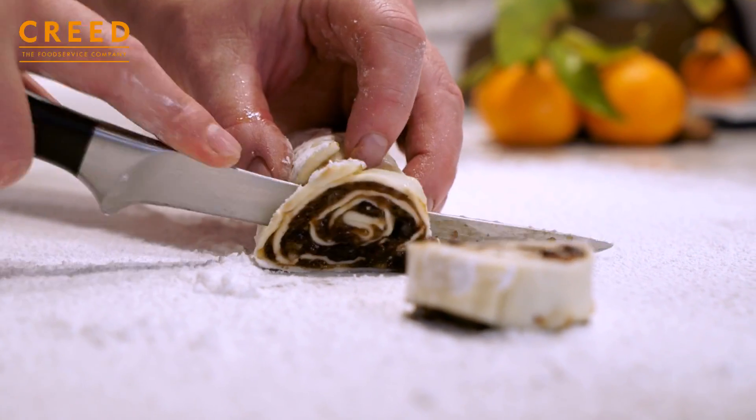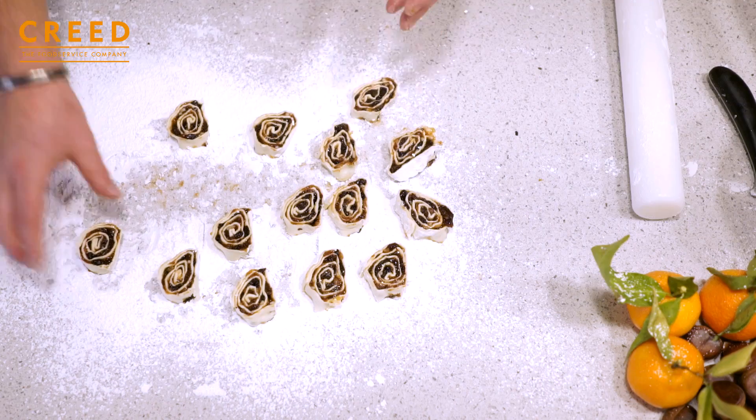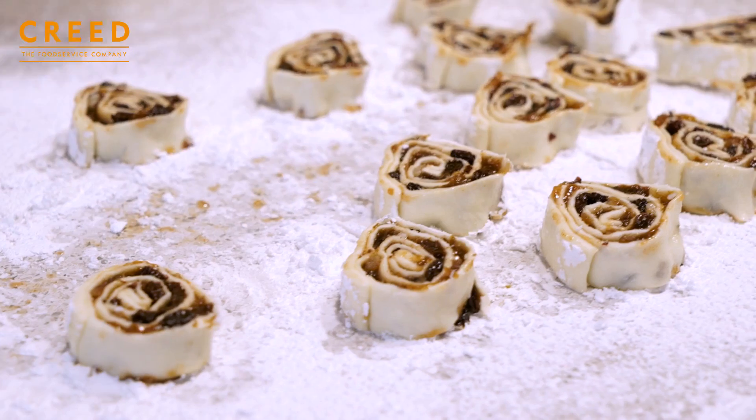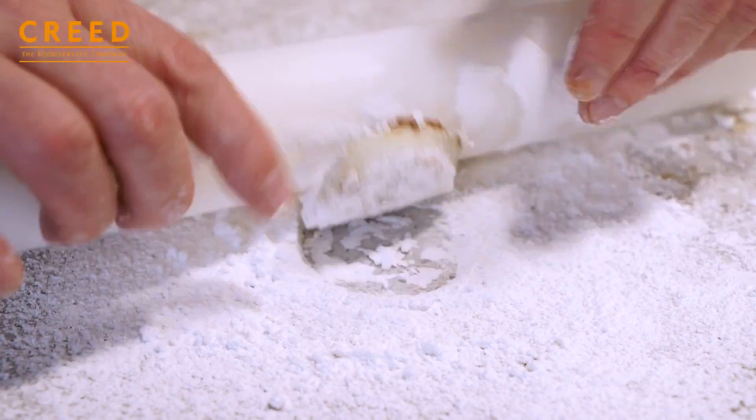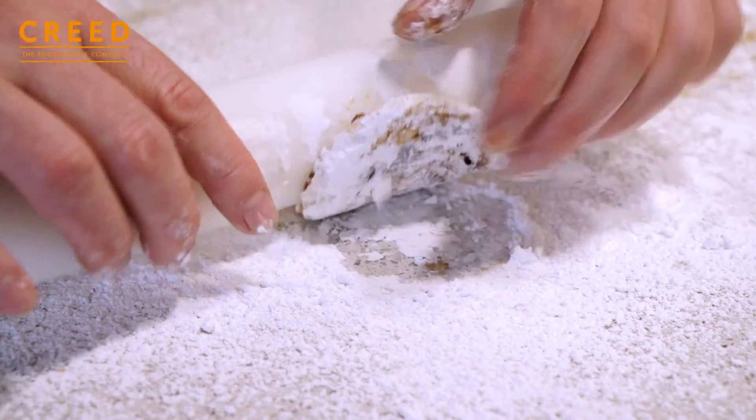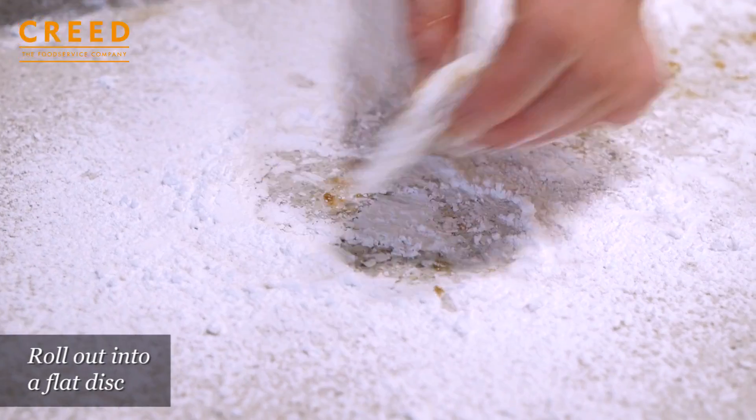Laying them out. You can bake these from scratch as they are, and that's perfectly acceptable. Or you can roll them out thinner to get a crisper bite — gently, while turning, just roll them out.